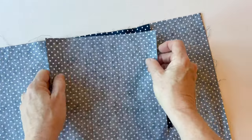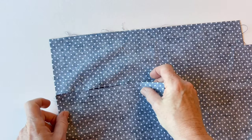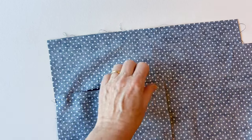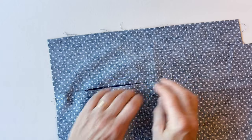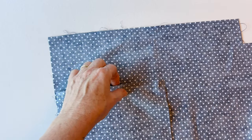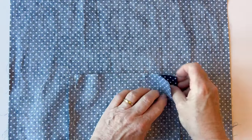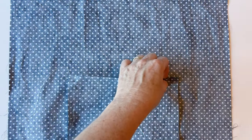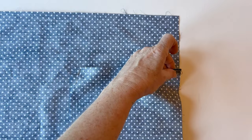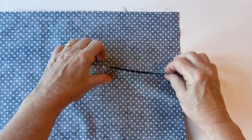Take the pocket back and place it right sides facing on top of the pocket front. Pin the pocket front and the pocket back together, but don't pin into the lining — just through the pocket front and pocket back. You don't want to see any of this stitching from the right side of the lining piece. The pocket front and the pocket back are exactly the same size so they will match up nicely. Pin together at the corners, at the top edge, and then in between.